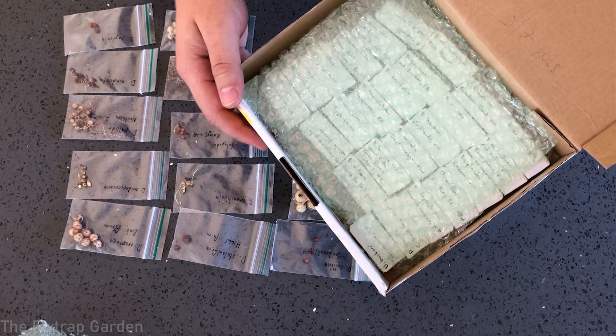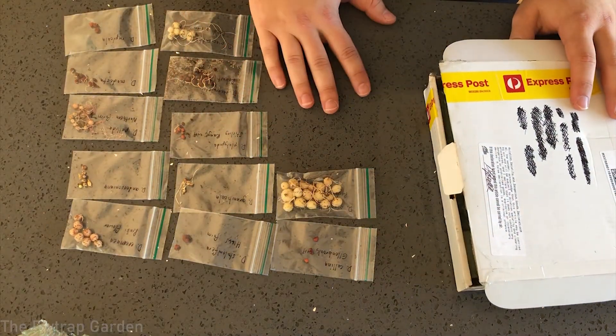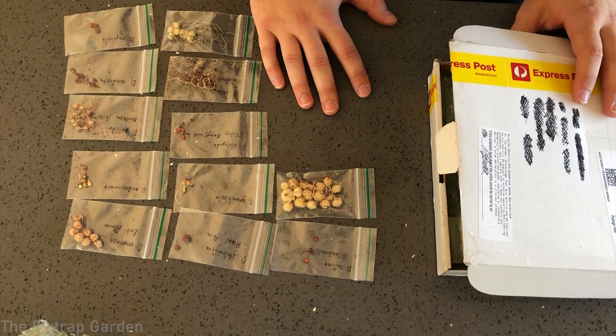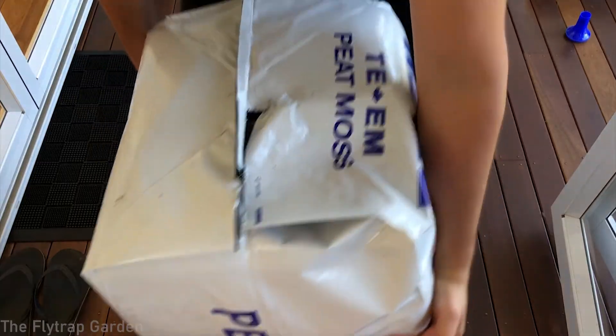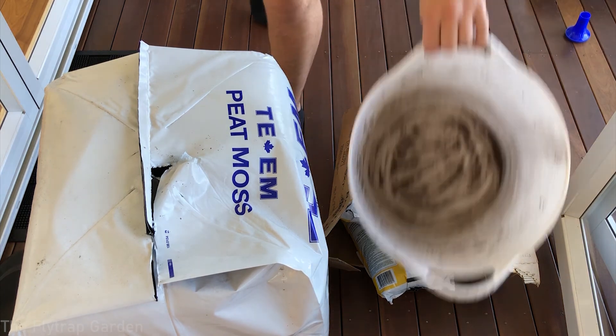We have something like 25 seeds in here as well — these all need to be potted up too. Seriously, if these guys don't get potted up soon, they will die. So to do that, we're going to need some peat and sand and something to mix it in.